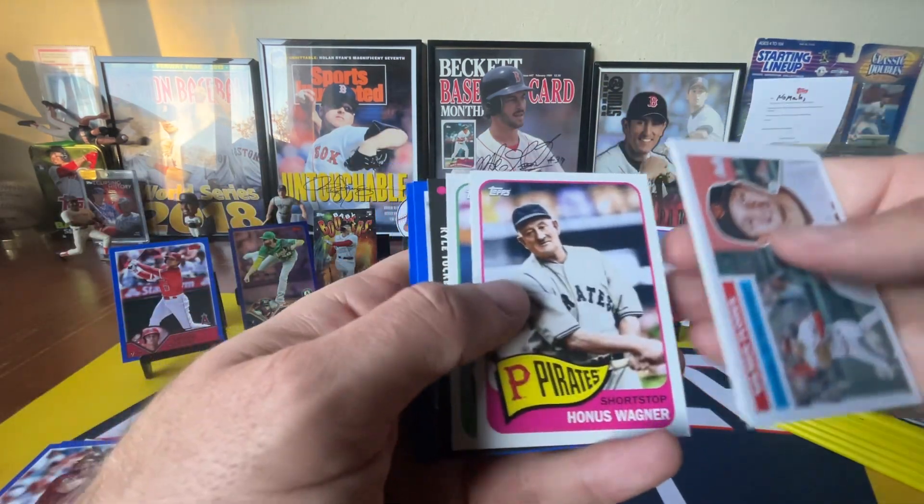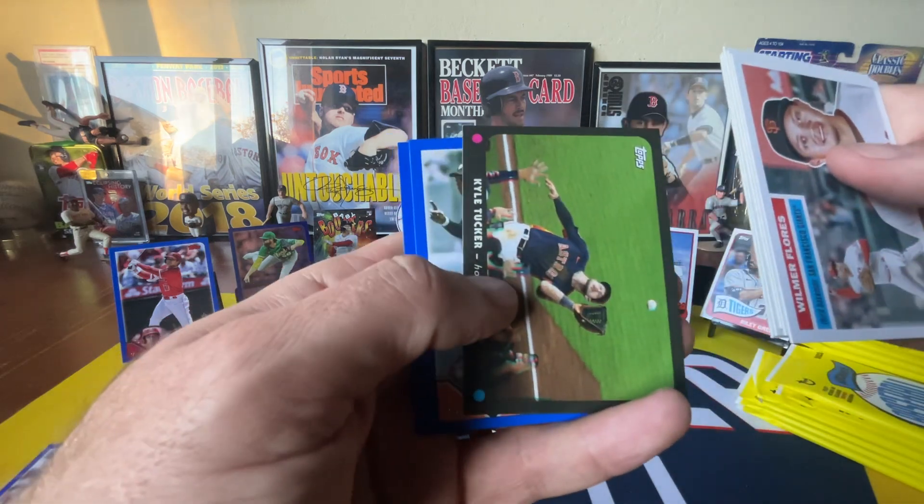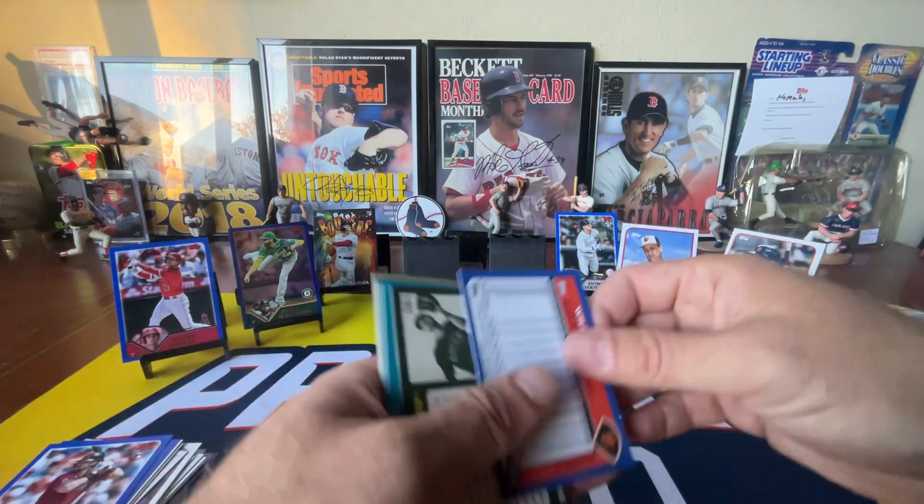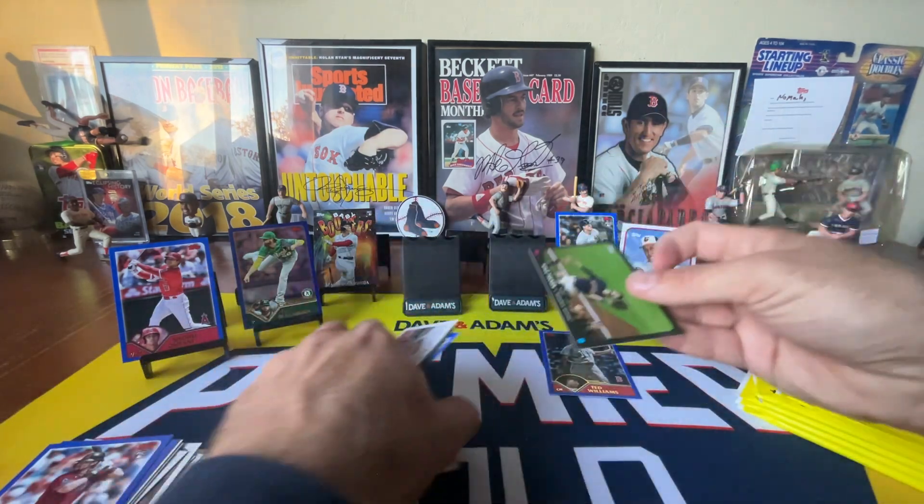We've got a 3D card coming up. I believe there's four of those per box. It's going to be of Tucker — nothing to write home about there. There's Teddy Ballgame. I guess the Tucker 3D card can go in the orchestra.